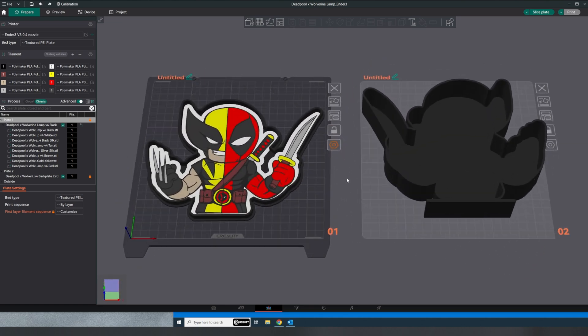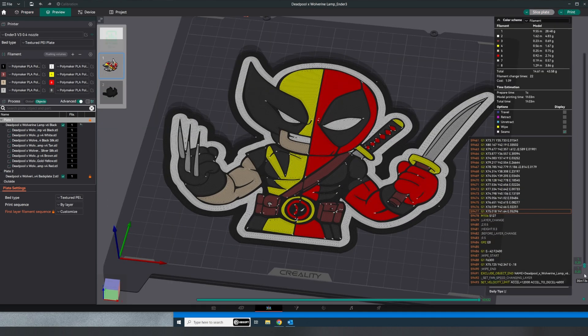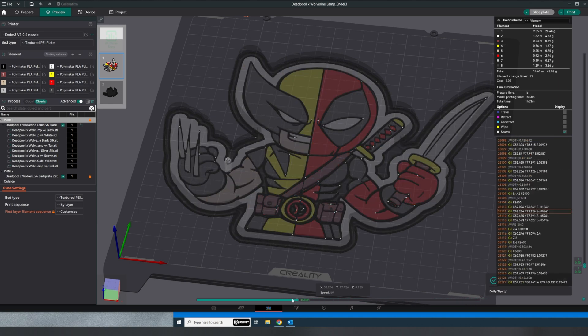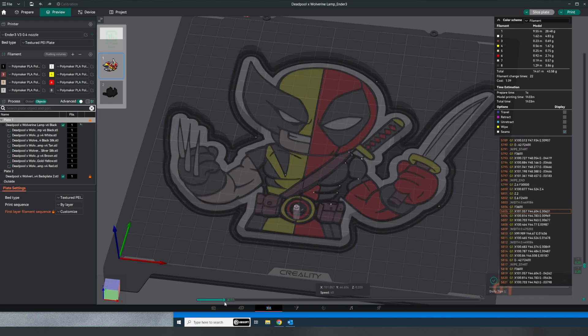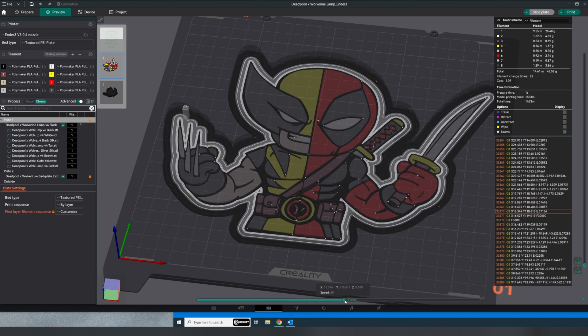With my first attempt I had a few issues with the prime tower that you'll see in the video, but it was causing more problems than it was worth so I stopped the print and started over with it turned off. Also in the settings I enabled first layer filament sequence to custom, which makes it follow the order of the colors you have listed above — but that's only for the first layer, which was very confusing because after the second layer it picked a random sequence, so I had to constantly be checking the slicer to see what was going to print next before loading the next filament.